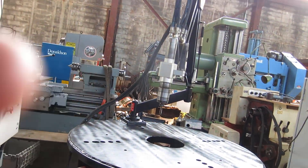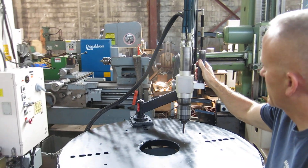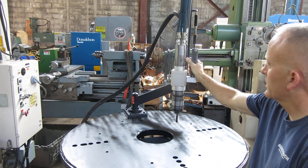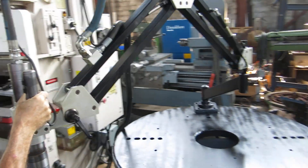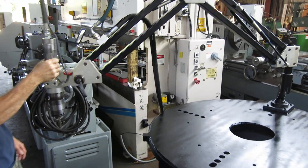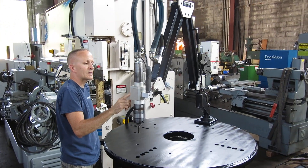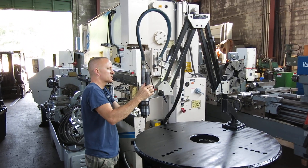Pretty simple. There are two buttons on the handle — forward and reverse — for either left hand or right hand tapping. It's got pretty good reach for the tap arm and will go way beyond the table. On this particular one you can tilt the head, and there's also a speed control.